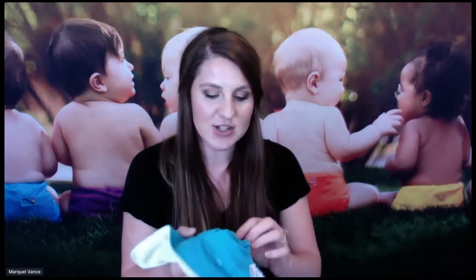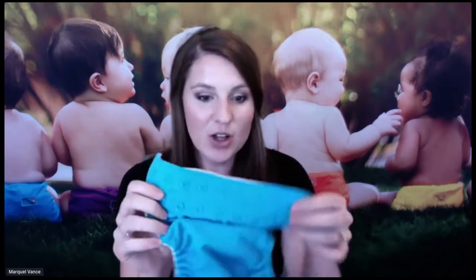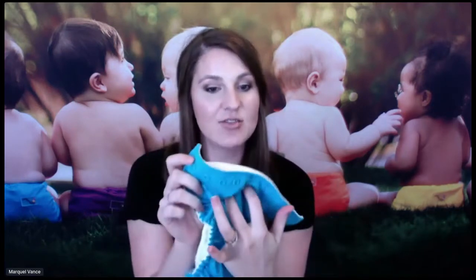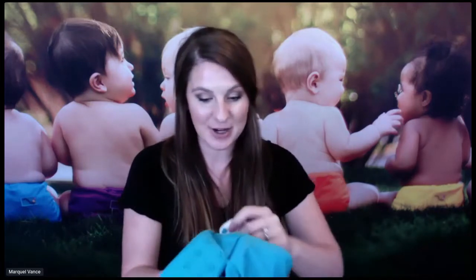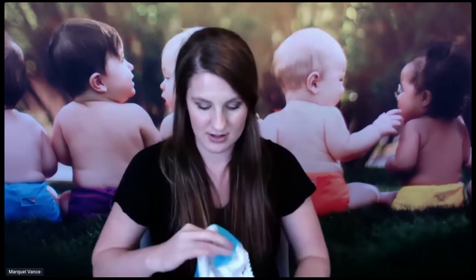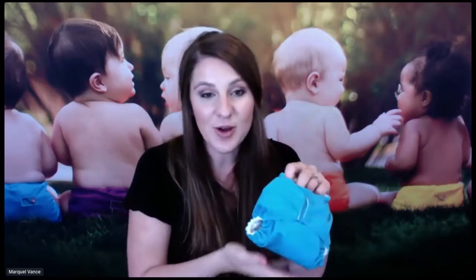What does one-size mean? One-size means that the diaper is going to fit all the way from newborn. Let me show you the newborn setting. I have snaps, and I'm snapping this diaper into the newborn setting. There are all of these snaps and you can't see the rise snaps anymore. Here's the newborn setting — let me show you how tiny this diaper can get. Here is the newborn, you can see how tiny the diaper is.